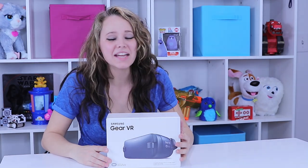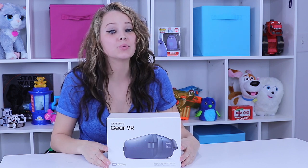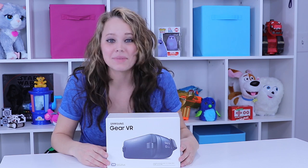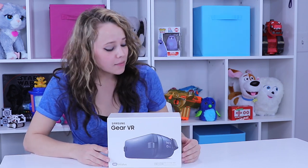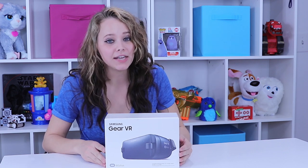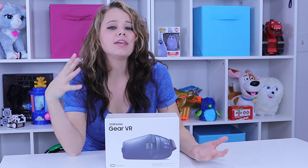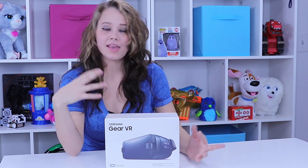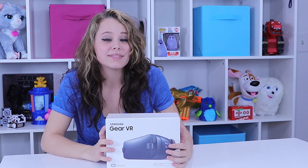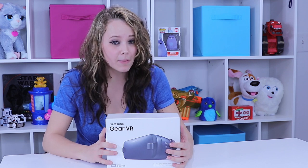Hey there everyone, welcome back to ToyNotes.com. Make sure you hit that subscribe button because we're taking a virtual reality experience and you're not going to want to miss it. Today I'm unboxing and playing with the Samsung Gear VR. I just saw a commercial for this today and it said, give the gift of VR with Samsung for the holidays coming up. This is going to be compatible with Samsung phones like the Note 7 and the Note 5 to name a couple.